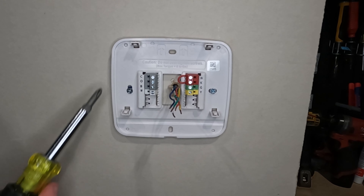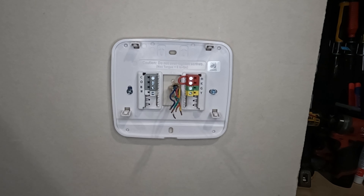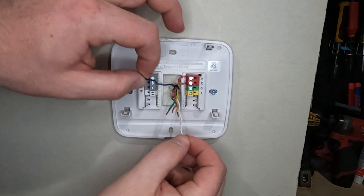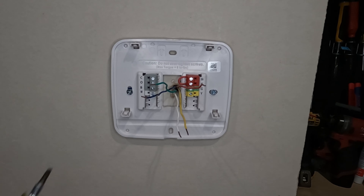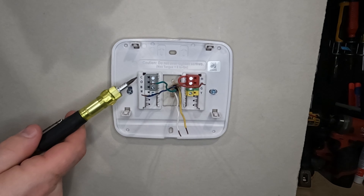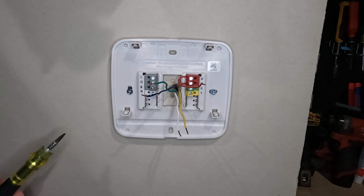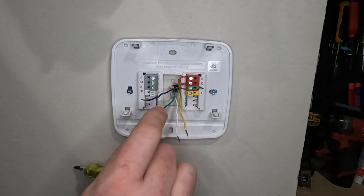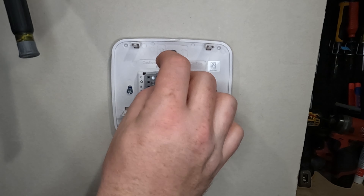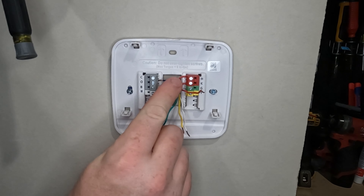Now the first thing you need to do is mount your new base plate. Center the opening over the existing wire so you can easily push them back and forth to work on. Take your existing wires and separate them. The easiest thing to do is start from the top and work your way down. The first ones I'm going to tackle are my common and my white — my heat. I'm going to take my wire, bend it over 90 degrees, and slide it into the terminal.